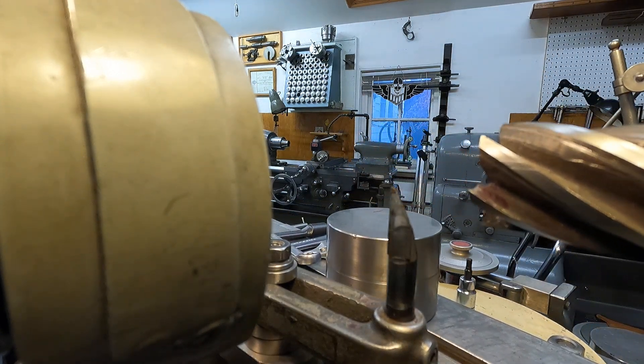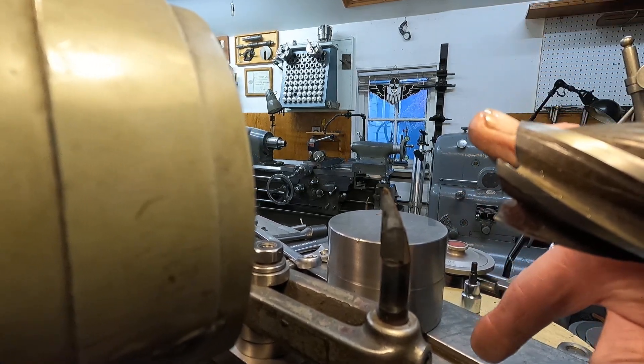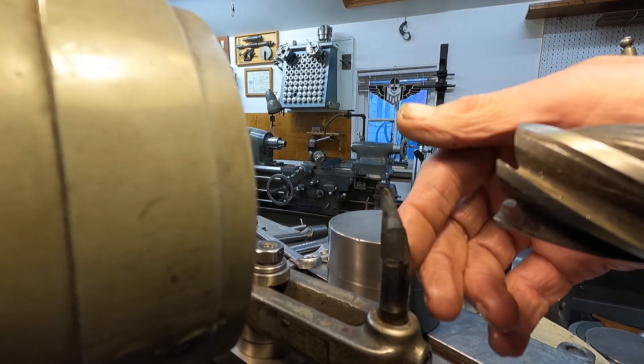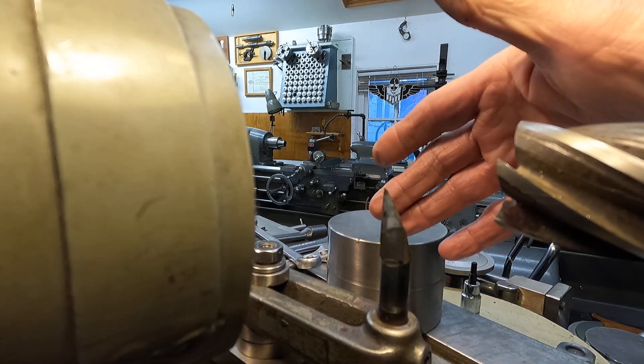It's really quite simple. Now, if it's a straight flute cutter, then you mount the finger to the table. I'll pull the camera off and we'll go around to the other side and have a look.